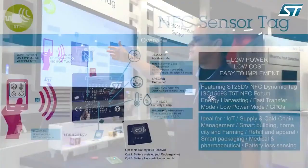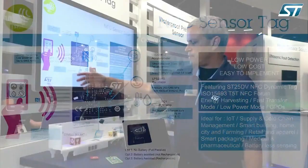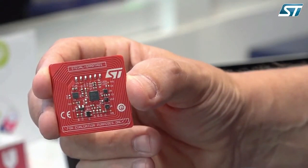Hi, I'm Jim Barlow with ST's NFC RFID Marketing. We're here at Sensors Expo in San Jose and we're introducing our new low-power NFC sensor tag reference design. It highlights many of our low-power sensors: the low-power accelerometer, barometer pressure sensor, humidity and temperature sensor, and our low-power Cortex-M0. This entire board can be read through an NFC field from your phone and can be completely powered through the energy harvesting capability of the NFC IC — the ST25DV NFC dynamic tag. You can completely power up this microprocessor and these sensors and read that data.